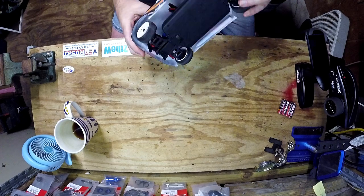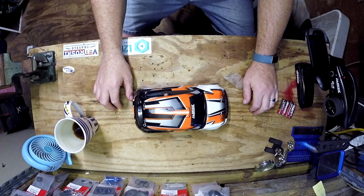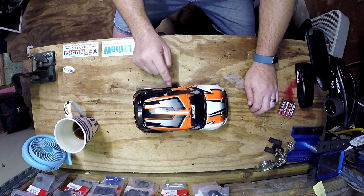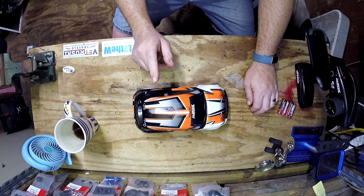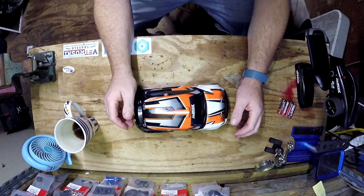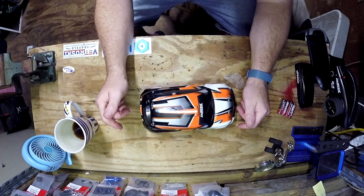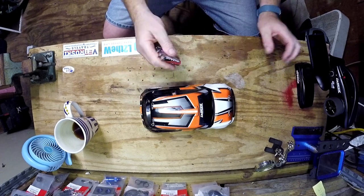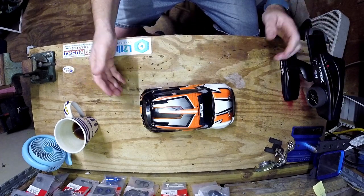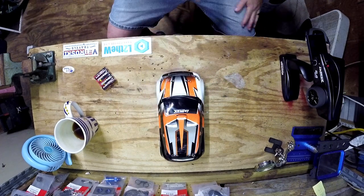The only upgrade I have planned is the bearings we already did. Even if the motor blows up I'd probably stick with brushed, because switching to lipo means changing settings on the ESC or swapping the ESC, and that's too much hassle. But yeah, this is a completely ready-to-run car — charger, battery, remote, and remote batteries all included. Pretty cool, I like it. I'm going to have fun chasing the cats. Thanks for watching and hopefully we'll see you on the next one.